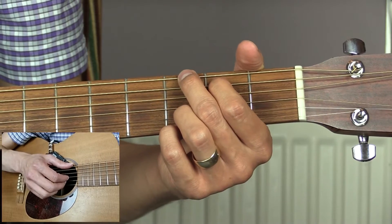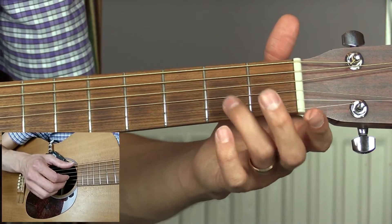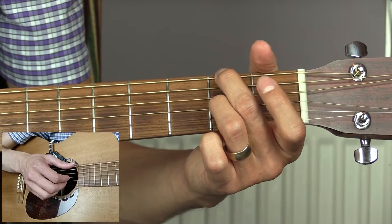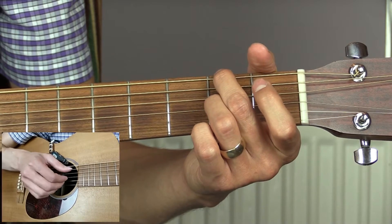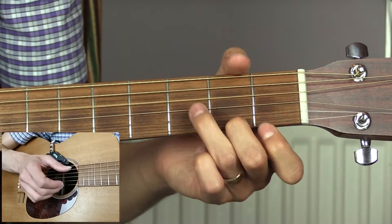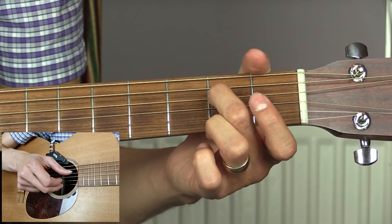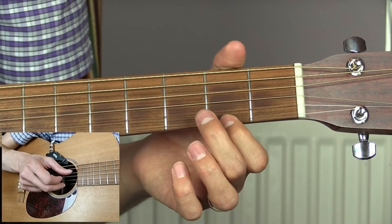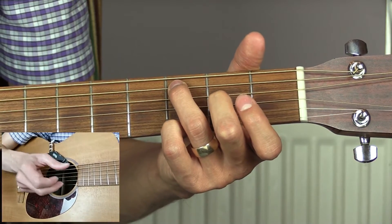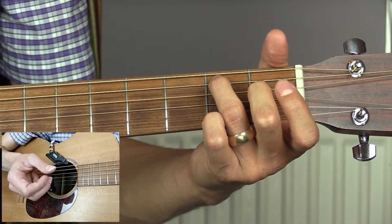Now we come to the bridge or the middle eight. We're going to start off with an F sharp minor again, but this time we're going to play it with an added fourth — open top E string, open B string, second fret of the G string, and second fret of the low E string. Then we go to B7. Next we play the second fret of the D string with the open top E string. Then we swap that round — second fret of the top E string and open D string. Then the third fret of the A string and third fret of the top E, slide that down one fret to second fret on the A and top E, and then open top E on its own.